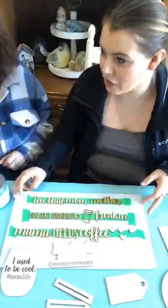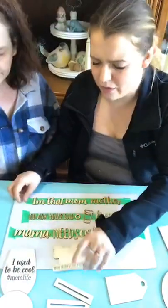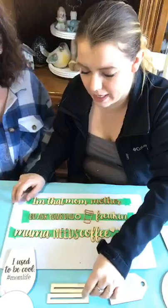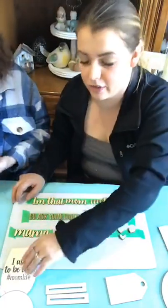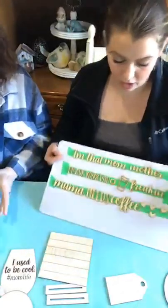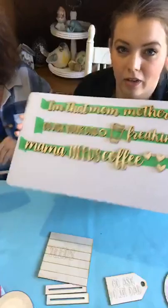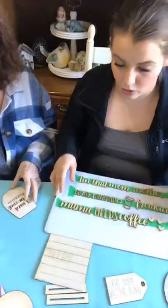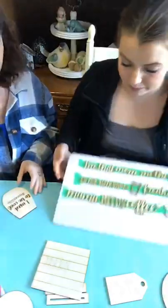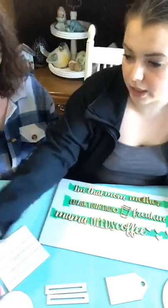So we're doing the hashtag mom life tier tray set today. I don't know if it's labeled as a tier tray set because you could just put the pieces anywhere in the house, but it's designed for on a tier tray. I've got all of our letters and words, all the finer details taped down to a board — it's just going to hold everything in place better as we paint it.